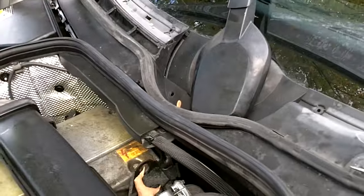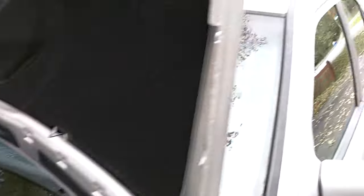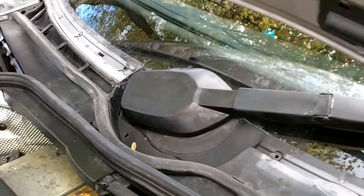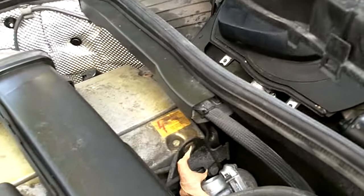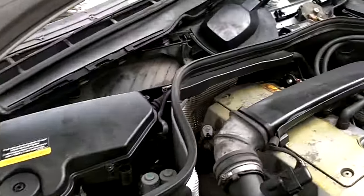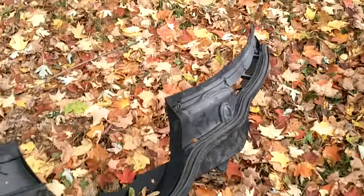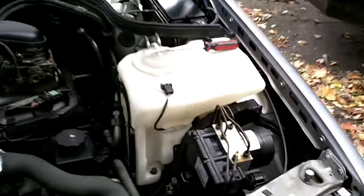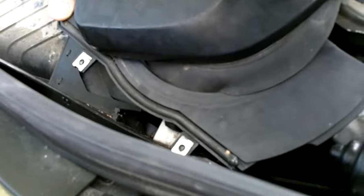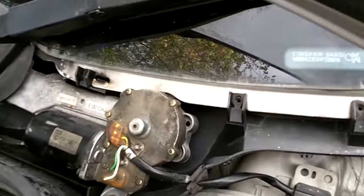Once you get this cover all loosened and ready to come off, you're going to have to turn the windshield wiper on again and lower it, have it go back down to the park position in order to get it out. Now the wiper's almost in the park position — I stopped it almost there but not all the way — and you can lift. What's left is this plastic piece here; it kind of slides down and turns up and out. Now you can see your wiper mechanism.